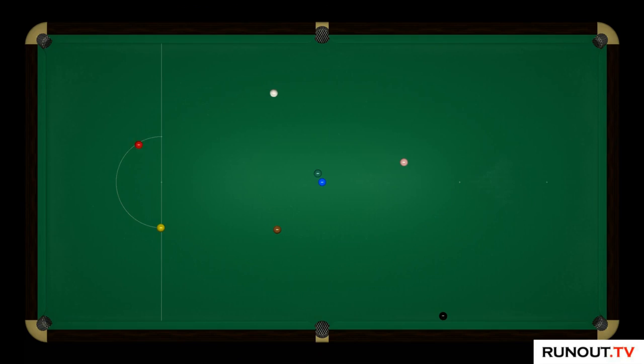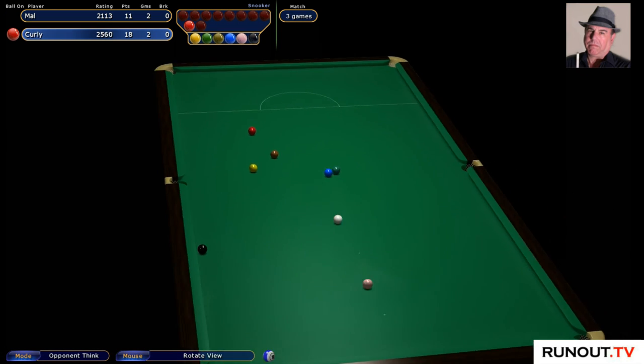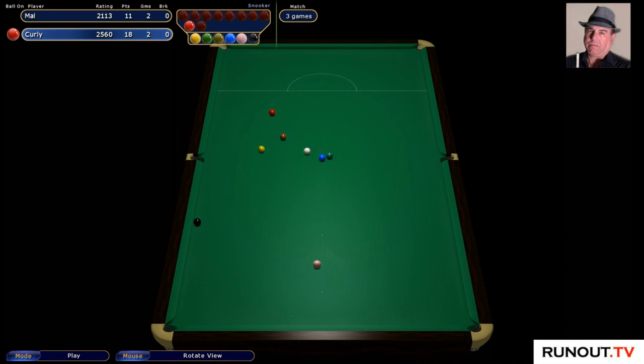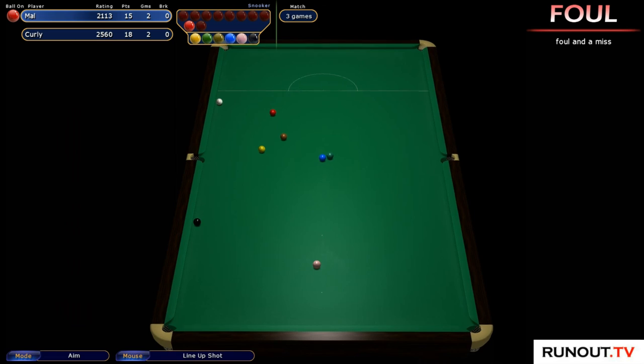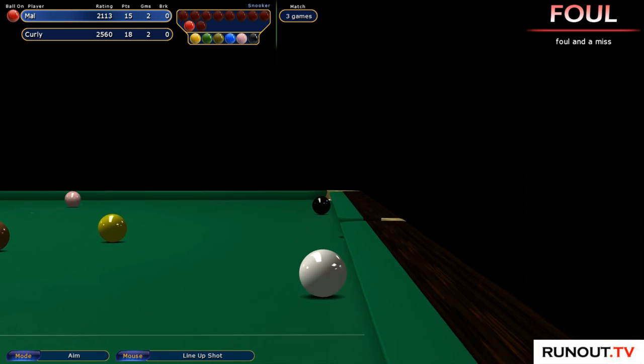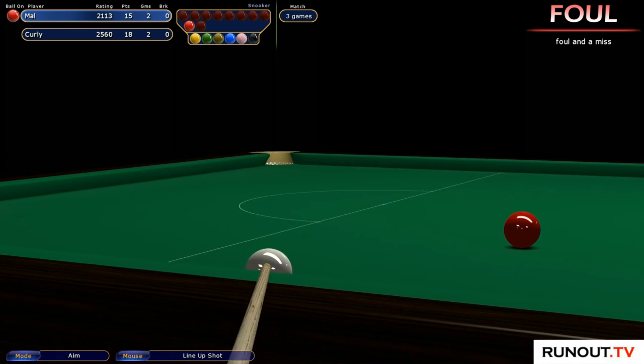Find that brown, baby. Get in. Check on the brown — there it goes. I may have a chance here, you know.